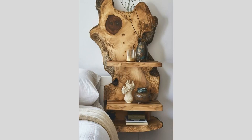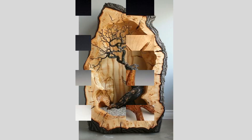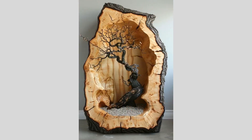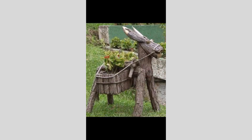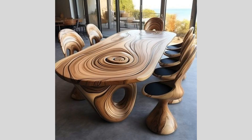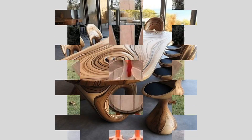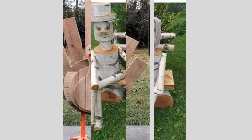With our design finalized, we'll load it into the CNC router's software and set up the machine to carve the pattern into the wood blank. The CNC router will precisely follow the digital instructions, carefully removing material to create the desired geometric shapes and lines. This is where the power of digital fabrication really shines — the CNC router can achieve levels of detail and precision that would be incredibly challenging, if not impossible, to replicate by hand.